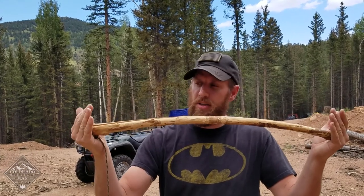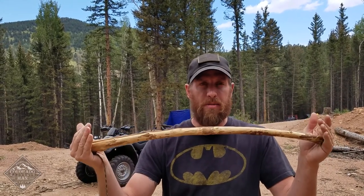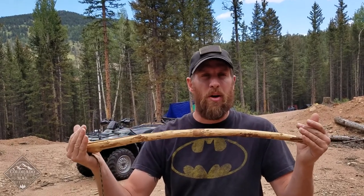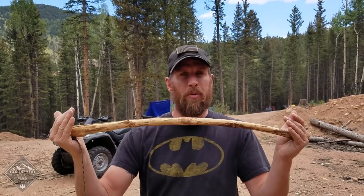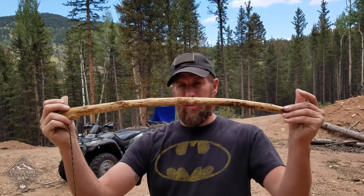Before I get going too far, I should say that there are lots of ways to make a bow drill. There's no real wrong way — well, there are wrong ways, but there are multiple right ways. Anybody else that has a different way, they're not wrong. This is just the way they do it. I'm going to show you how I do it.